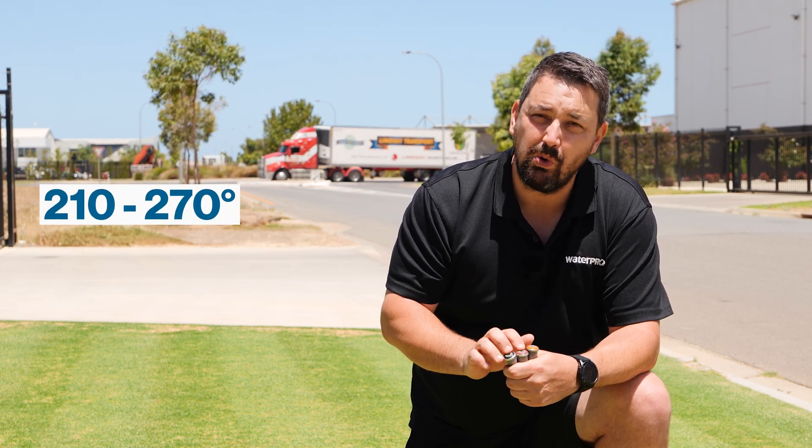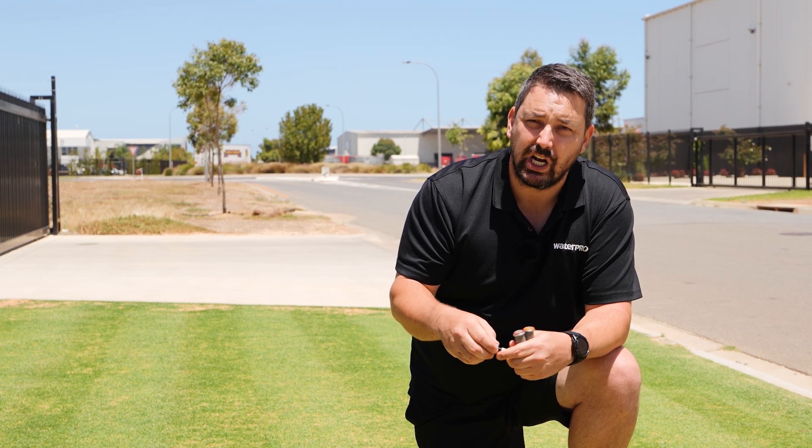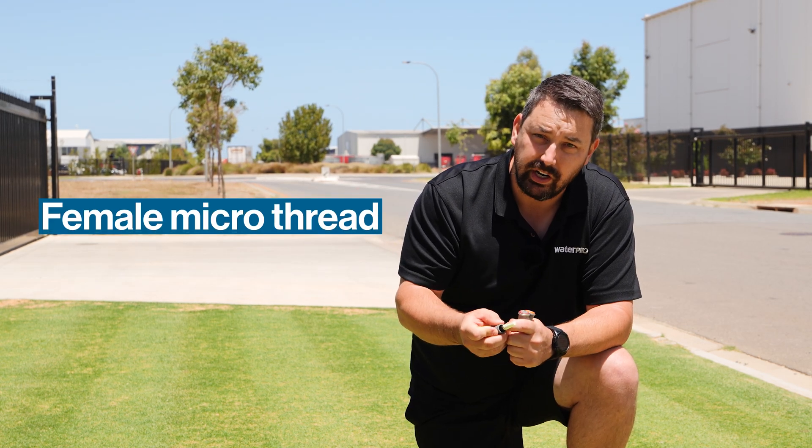These nozzles come in a range from 90 to 210 degrees fully adjustable, a 210 to 270 model, and a fixed 360 degree model also. All of these sprinklers across the MP rotator range come with a female micro thread. This thread allows you to retrofit to a range of sprinkler bodies already out in the market, saving you significant modification costs when you want to upgrade to a high efficiency nozzle.